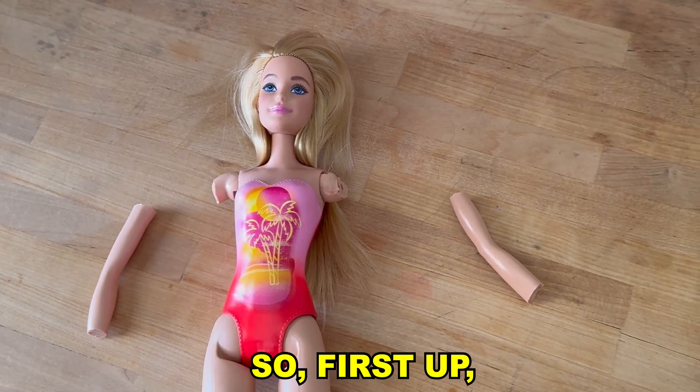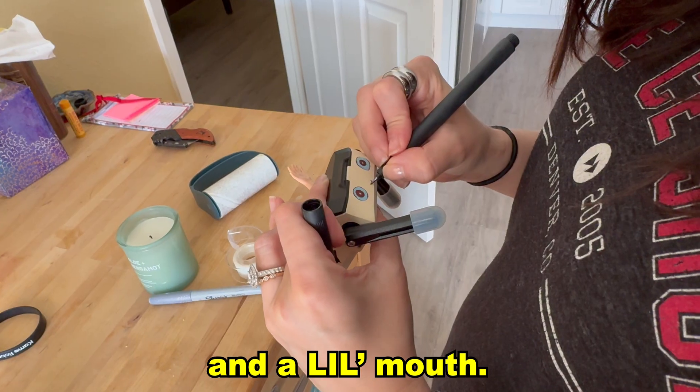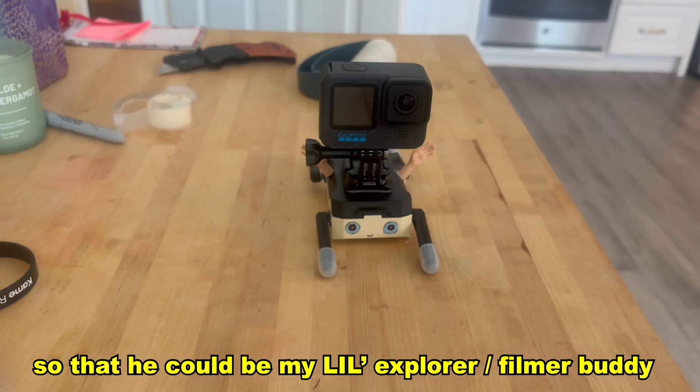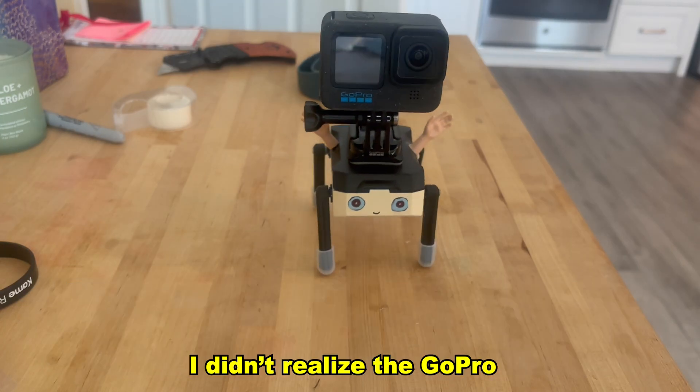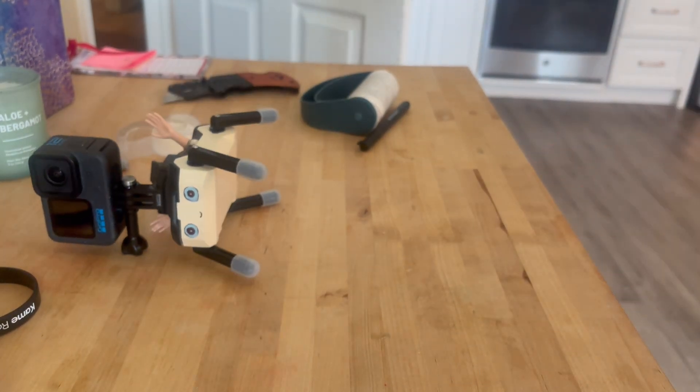Now that we've built this thing and checked out the app, we know it works, so we're going to customize it — I'm going to make a freak out of this thing. First up, I chopped up a Barbie for the hands and glued them on. Then my wife drew eyes on it to give it some personality and a little mouth. And finally, I stupidly installed a GoPro mount on the back so that it could be my little explorer filmer buddy. However, I didn't realize the GoPro was super heavy, so I may want to put a lighter camera on it in the future.